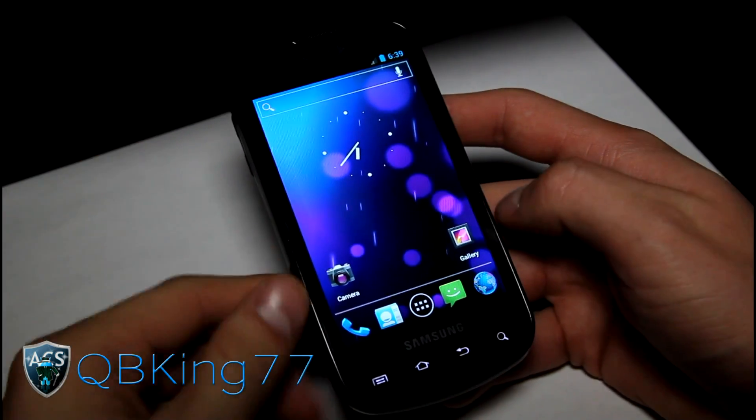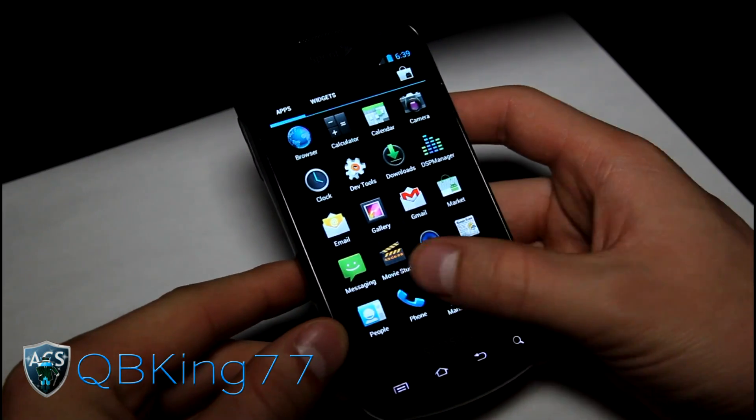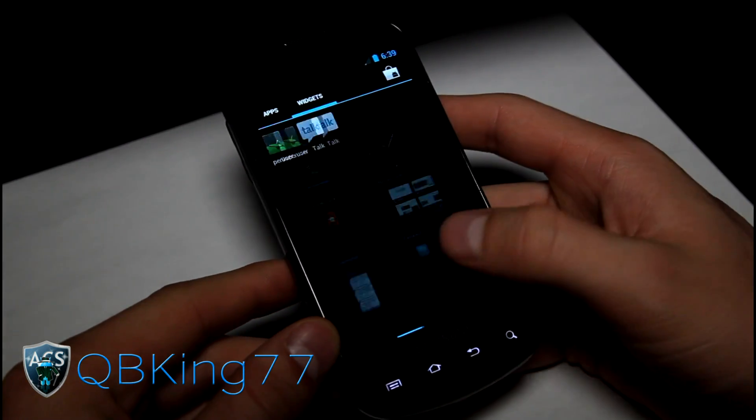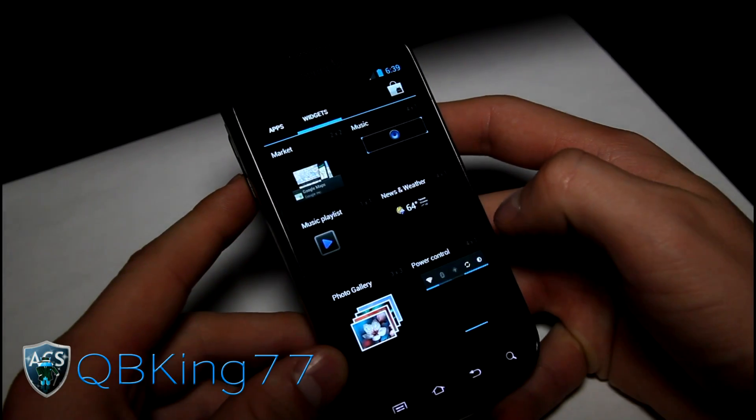Stock Ice Cream Sandwich icons — I do like those a lot. You have basically a modified stock Ice Cream Sandwich launcher. It is pretty much stock, but it does have tweaks that you can do, courtesy of the CyanogenMod 9 ROM, of course.